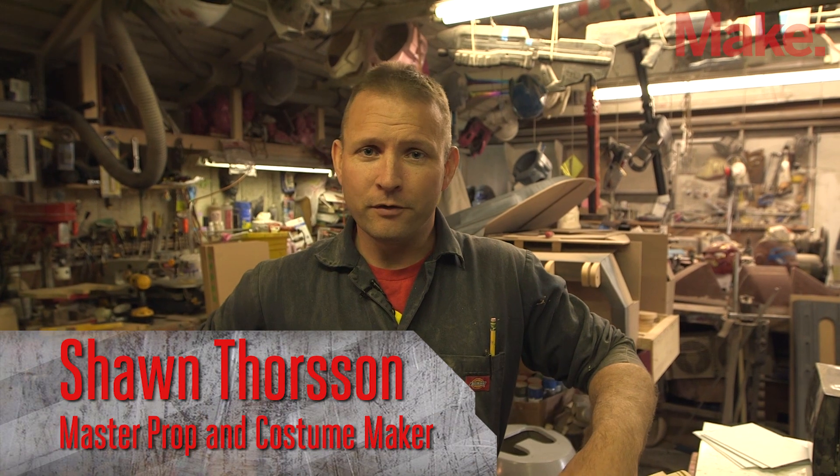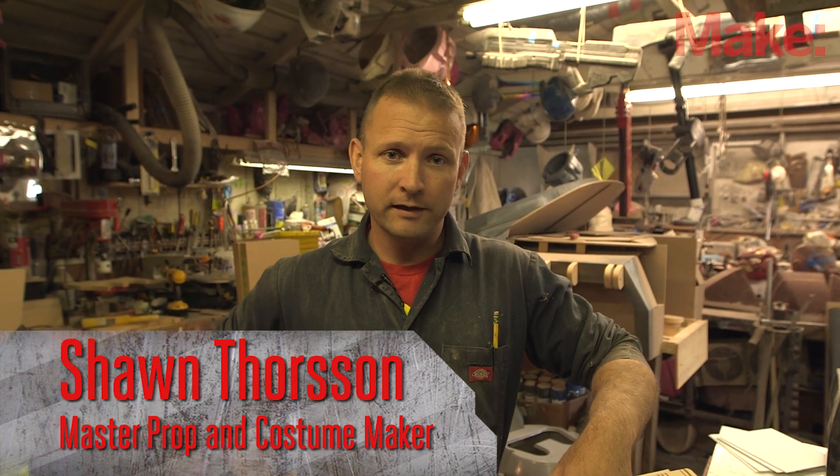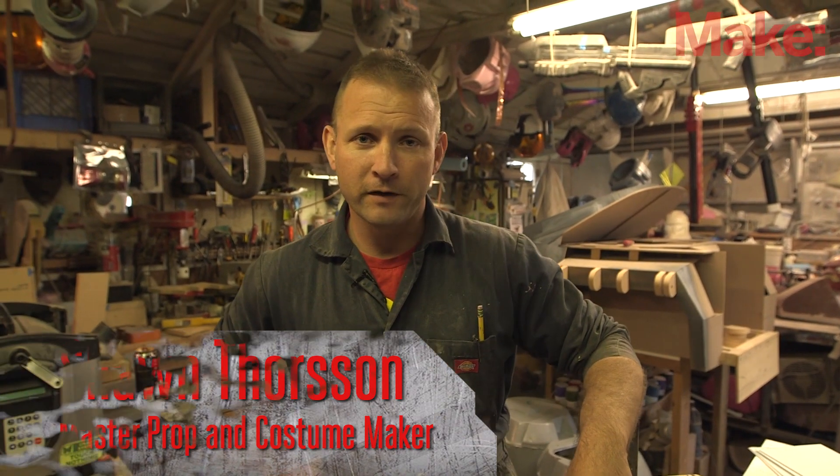Hi, welcome back. My name is Sean Thorson. I'm still continuing with the ED-209 project. I've got 43 days left to get the whole thing built. Let's go ahead and take a look at the progress.